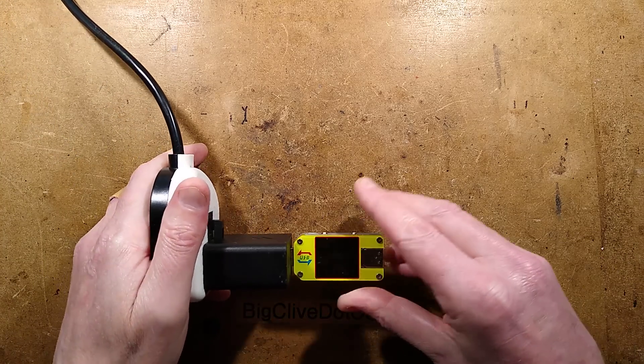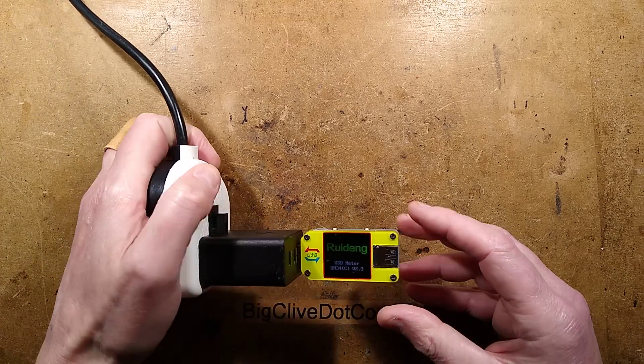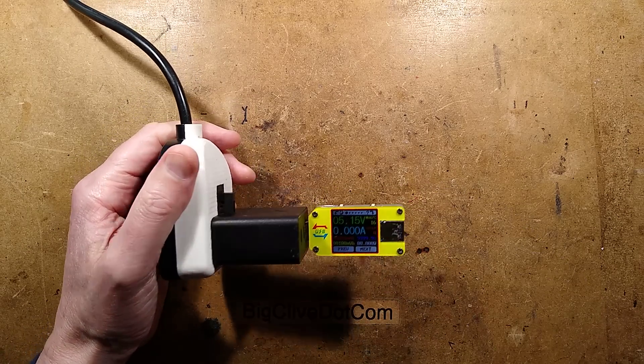Getting the little power meter into the 5V section, and it does actually say 5.15 volts.